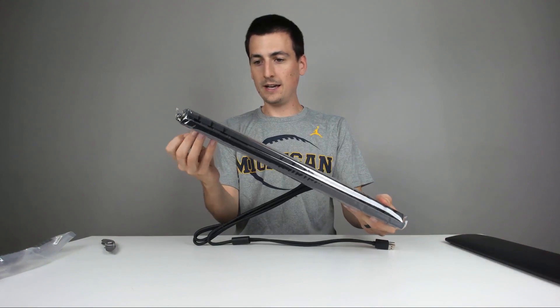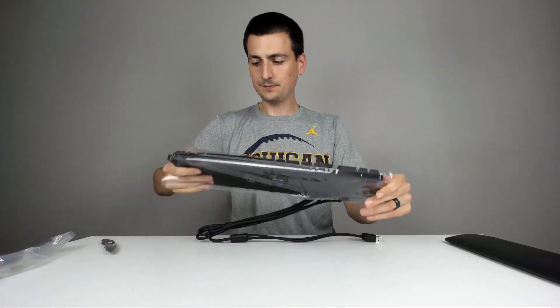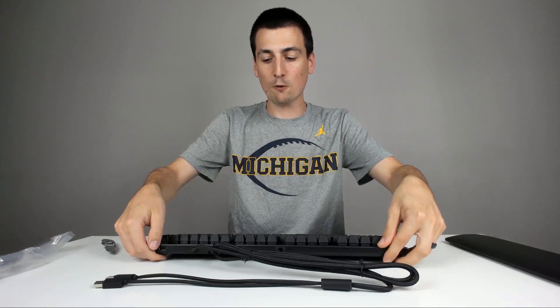For the keyboard itself, in case you're wondering about the Romer-G versus a Cherry MX switch — I'm not the computer scientist here, but basically Logitech has developed an awesome Romer-G switch which, in a nutshell, you can press your key faster and it will respond and pop back up faster. They claim a 25% advantage over anybody else's switches. These are apparently just as durable if not more durable, but you kind of have to get into more scientific stuff — that's over my head.